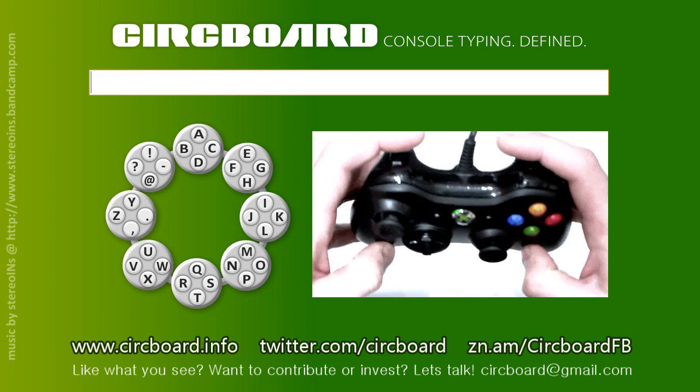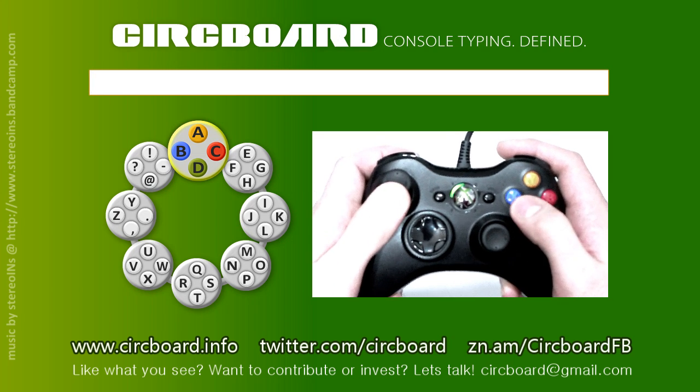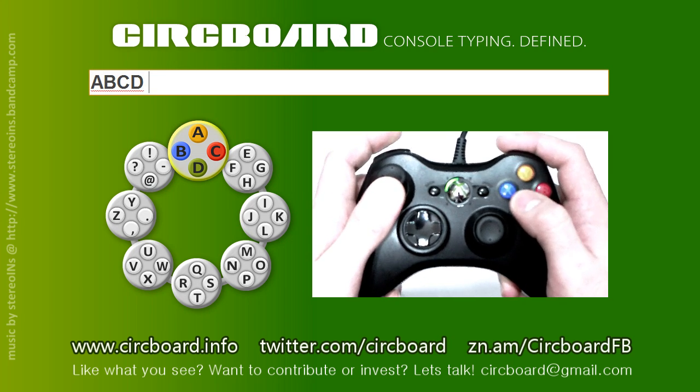Shift and caps lock are nearly combined, since the left trigger allows you to type in caps while held. Therefore, you decide if it's for one character or for the whole sentence.